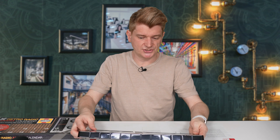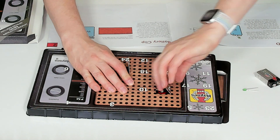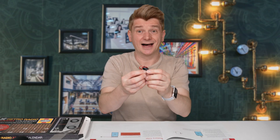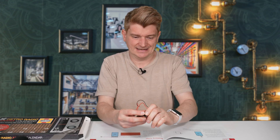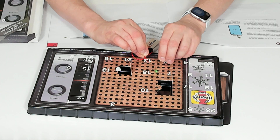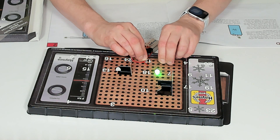Door number 2. We have the battery clip. The battery clip goes on like that, and then we can do the same thing as we did before — just take the contact wires onto here and it lights up green.